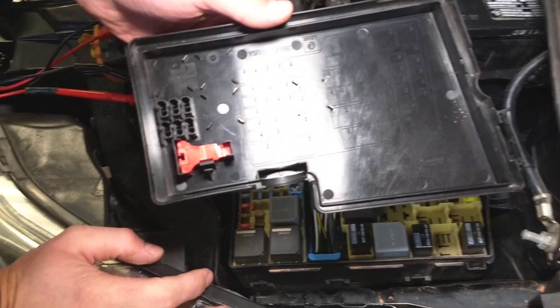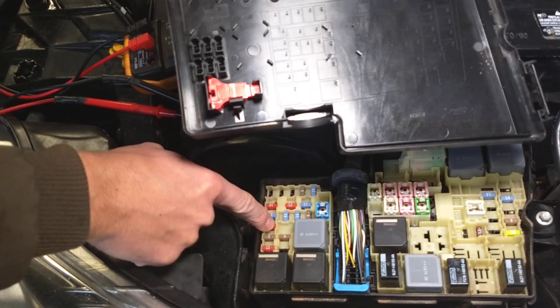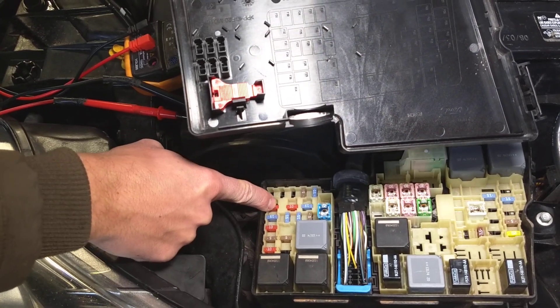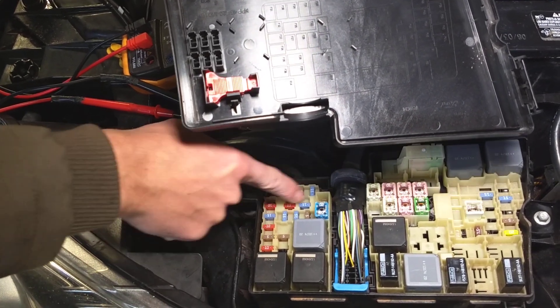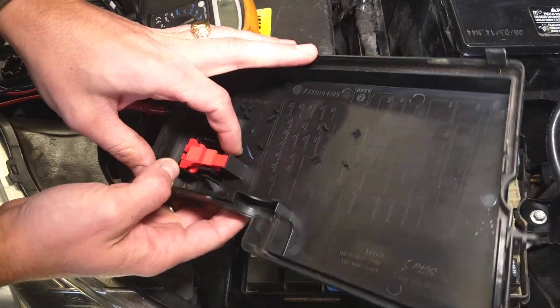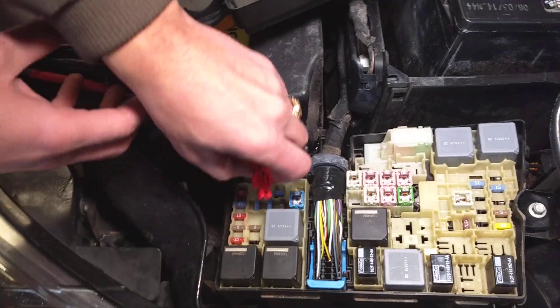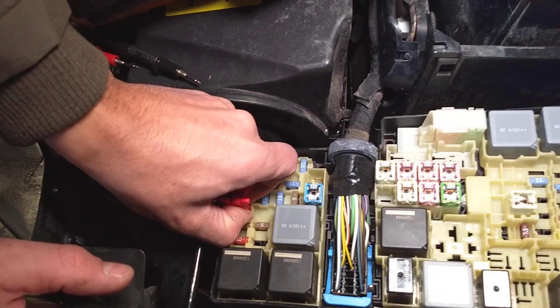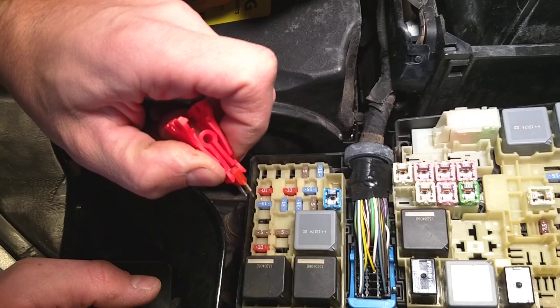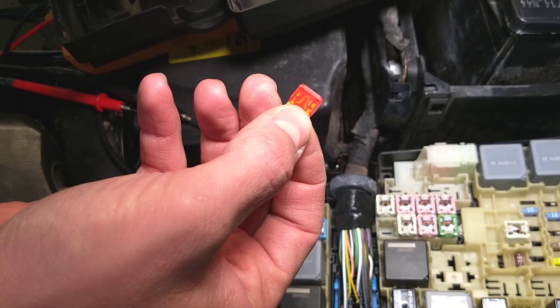Fuse number 34 will be the fourth fuse from left to right — one, two, three, four — or the third one in this row, not counting that vertical row. We'll remove that fuse puller, go on top of the fuse, grab it like that, pull it out. And let's see — it doesn't seem that it's blown.